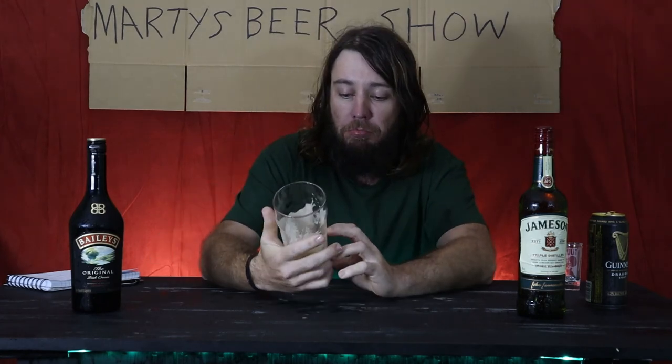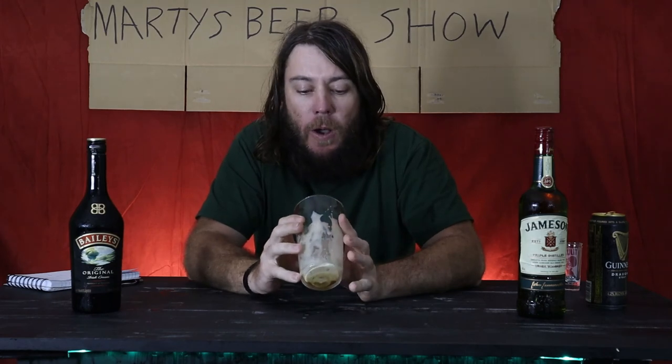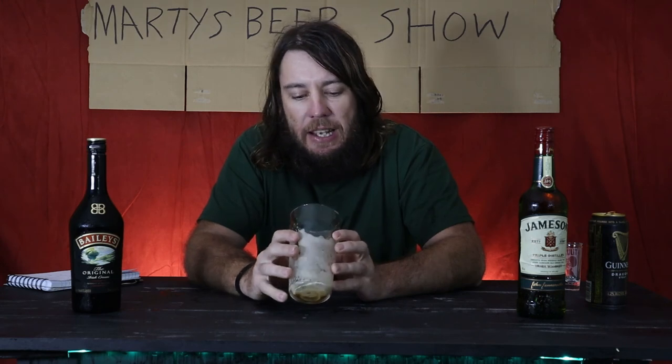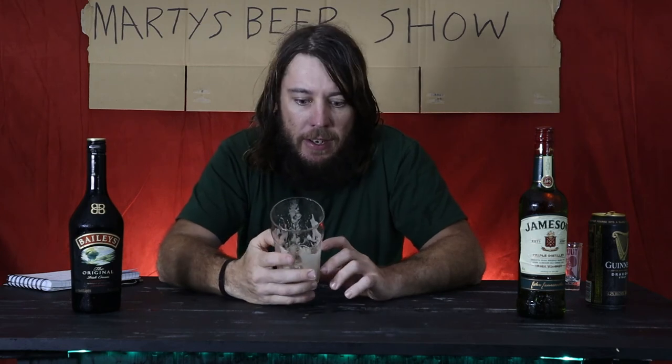That was pretty good. That was actually beautiful. That finished up tasting like — that just ended up tasting like ice cream. The curdling effect. I remember years ago when I did it, the bartender — it all curdled and went all over the bench and the bar top.